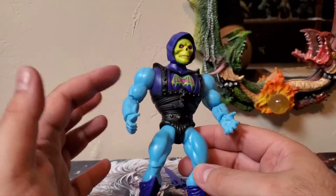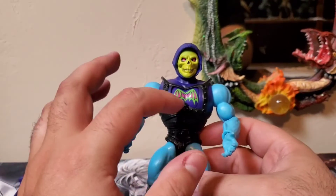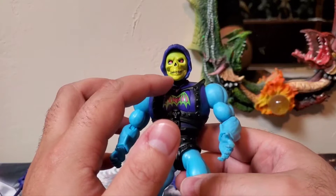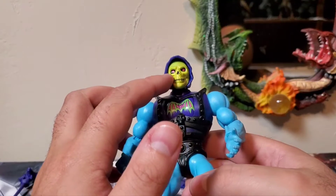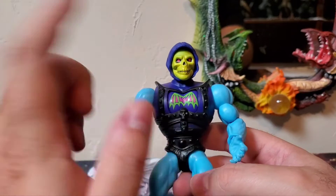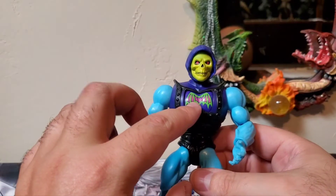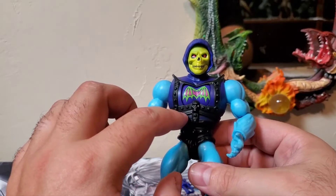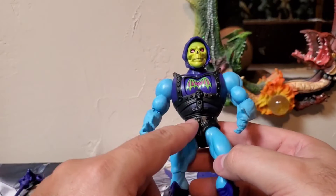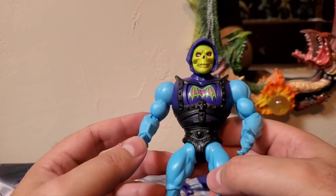Paint applications for Skeletor: for his skin, you have that same white-blue that Skeletor's skin is known to be. For his hood and armor pieces, you have that purplish color. For his face, you have very nice yellows and greens mixed in together with blacks, and red for the eyes. For his chest piece, you have that bat symbol with some pinks and neon greens for the paint. He has black for the rest of his armor all the way around, black for his underwear, and his boots are that dark purple color.